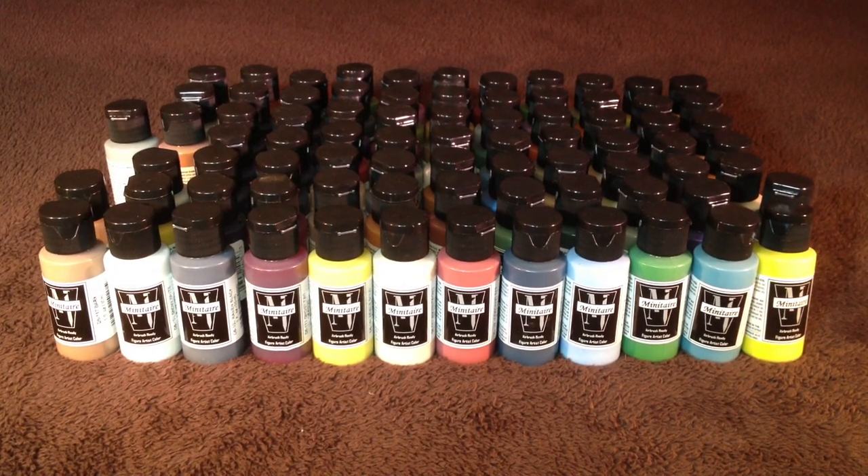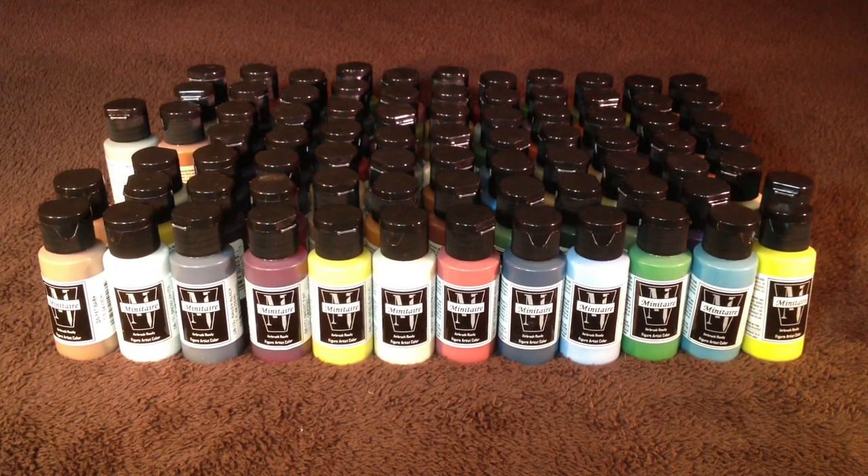That basically just leaves us with the other 80 paints. The really cool thing is all of these are airbrush ready. If you have a nice airbrush like the one I just picked up, you can do some really cool things with it — I'm not too good at it yet, but I'll learn. Just having this set makes me want to go out and paint all different kinds of things, especially with that new Fulgrim model that came out from Forgeworld. I really want to pick that up because I tried painting something in the same colour scheme and I reckon I could do a really cool paint job with my new airbrush on it.